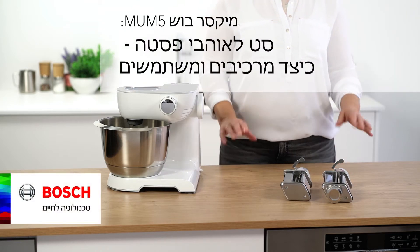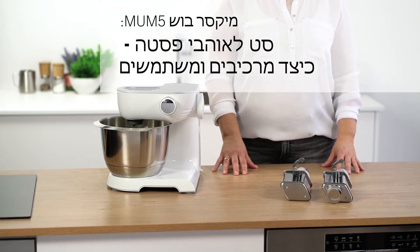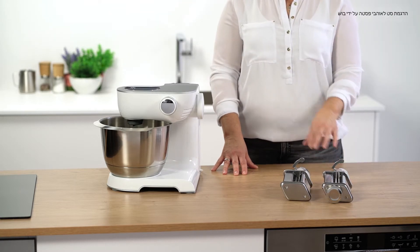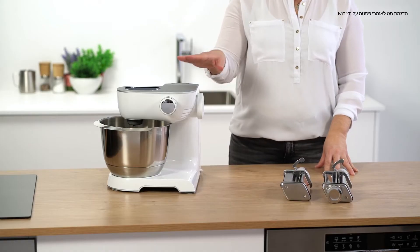Hello, today I'll be showing you the Pasta Passion Lifestyle Set for the Mum 5. Here we have the pasta attachment for dough sheets and the pasta attachment for wide noodles.